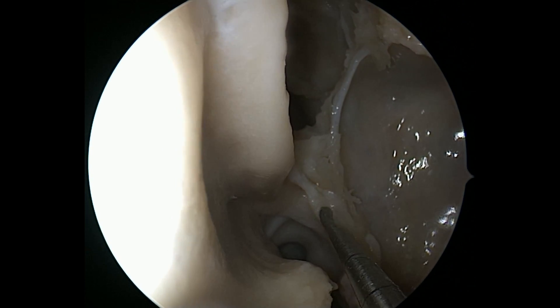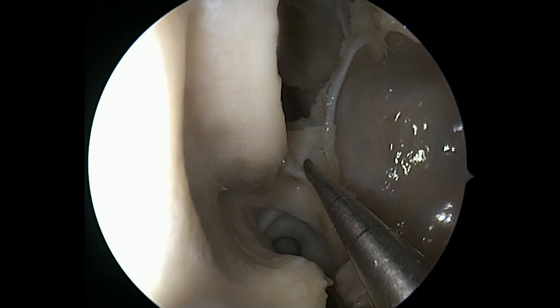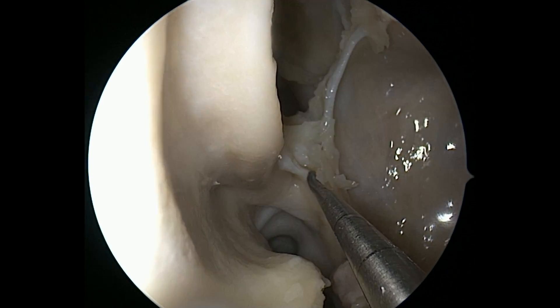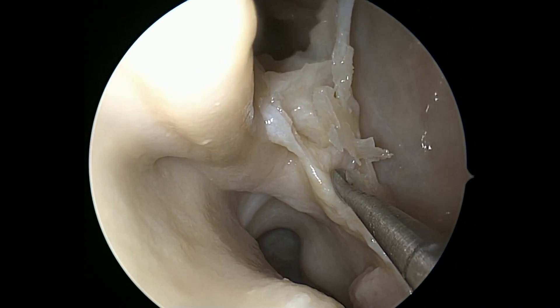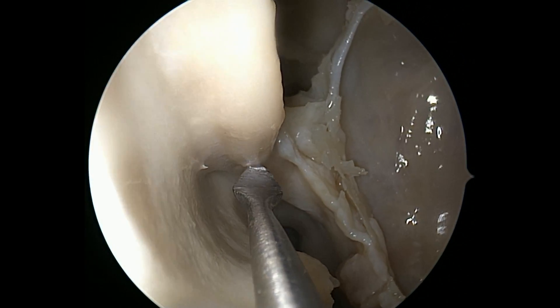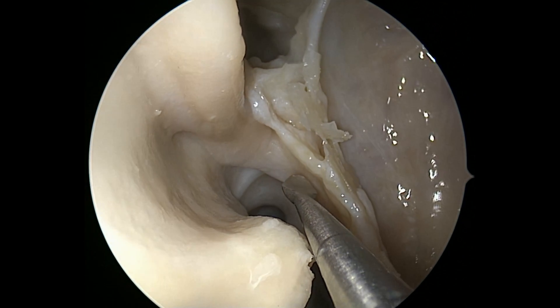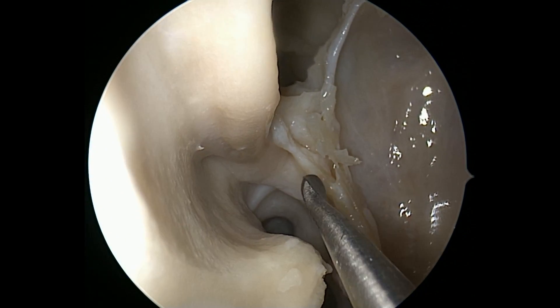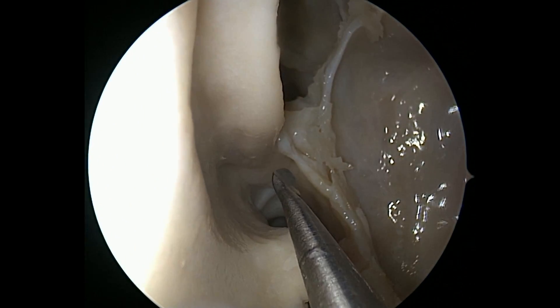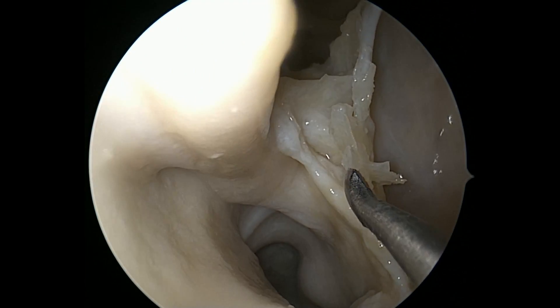If we go back onto this more posterior bone, we're really looking at the ascending process of the palatine bone. As you start to elevate this mucosa, let me just point out: here's your middle turbinate posterior attachment — that's where you're going to be going. So we're anterior to that, within the middle meatus, right down at the inferior aspect of the middle meatus. You can obviously see the choana just back behind us.